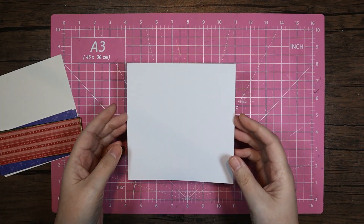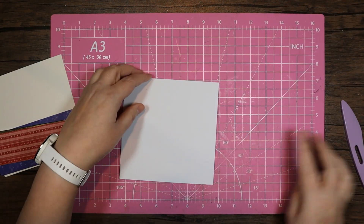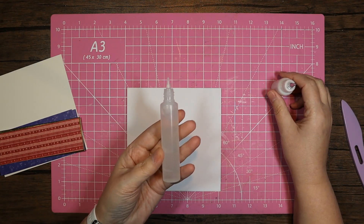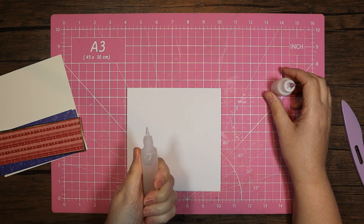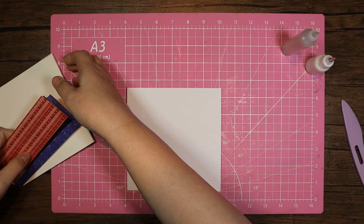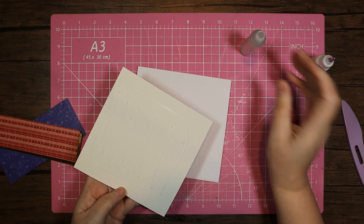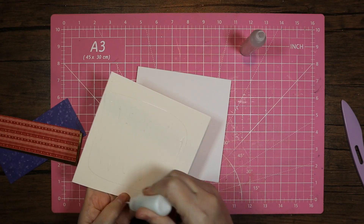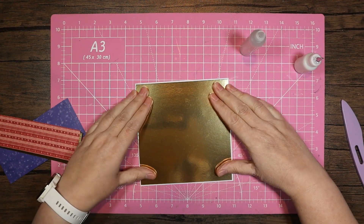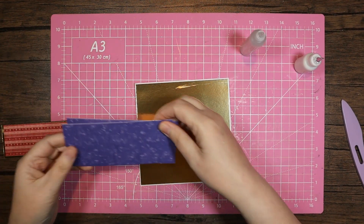Let's pop this together. I'll turn that over because it's slightly whiter on the other side. The glues I'm going to be using — in this clear dispenser I've got the Kala all-purpose glue, and the Kala tacky glue in this white one. We can go ahead and just pop our layers down as we normally would, with a little bit of tacky glue in those corners just to get them stuck down quickly.